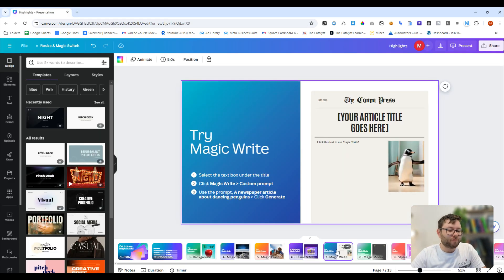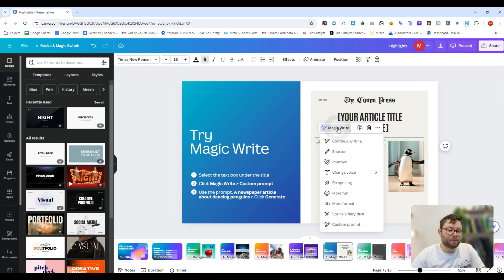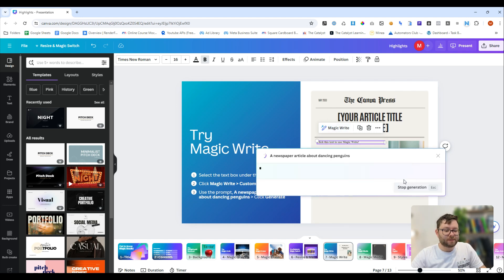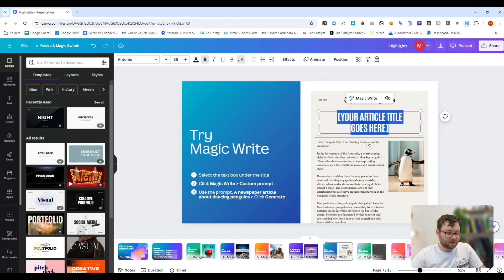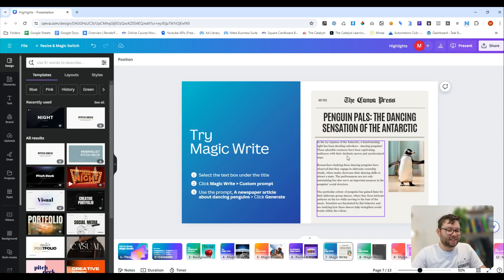Next is magic write, which is incorporating AI writing. We can click on the text we want to expand, do magic write, do a custom prompt, and enter in a prompt. Do generate, and then we can insert it directly in. It's also generated a title for us, so we can just paste that in right here, then edit it — and there we have it, we have our text.